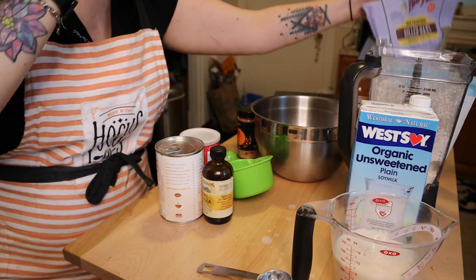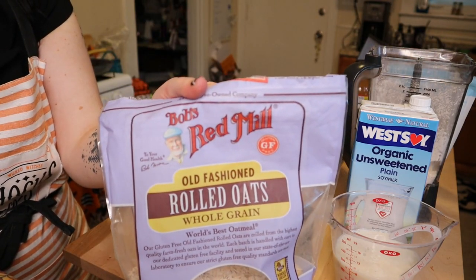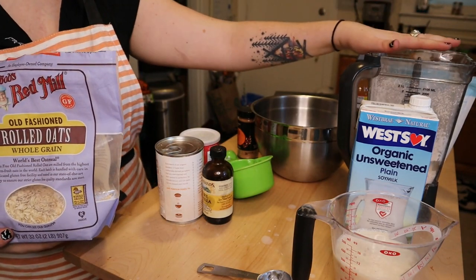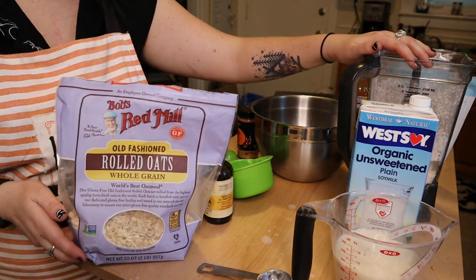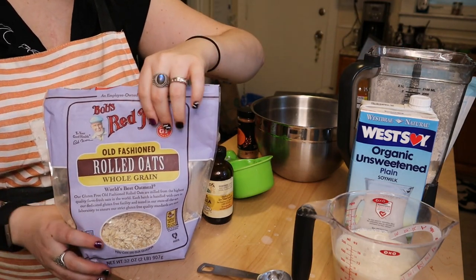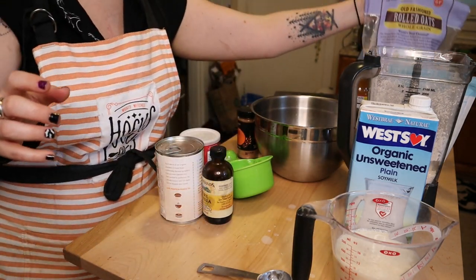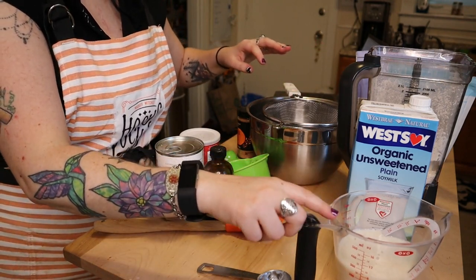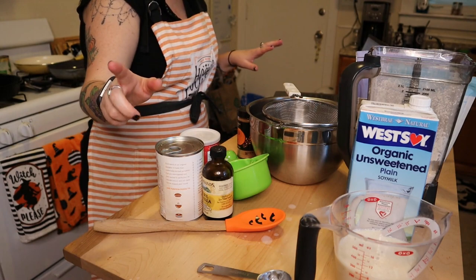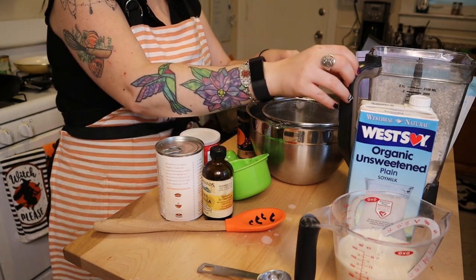For the oats, it says to take two cups of rolled oats and then blend them to make flour. I've already done that here. You can also just go ahead and use pure oat flour or pre-blended oat flour, but I just had oats so that's what I used. We're going to let this milk sit for about five minutes to let it curdle, and then we're going to sift our dry ingredients.